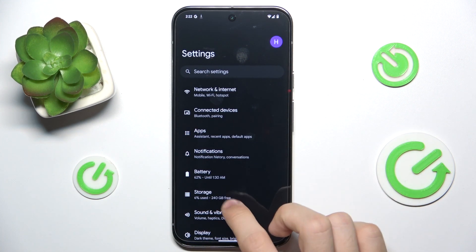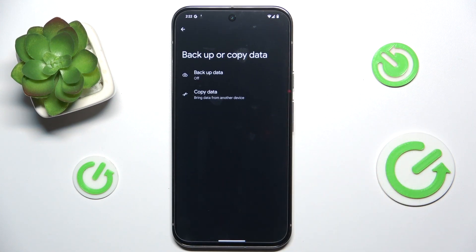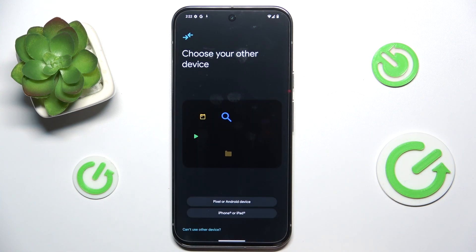I'm going to do it in settings. Go to backup or copy data, then copy data, and start. As you can see, this is the screen that also shows up at the beginning of your setup.